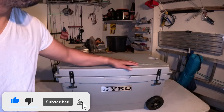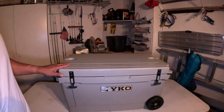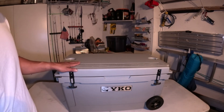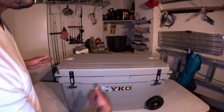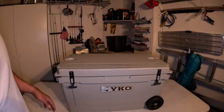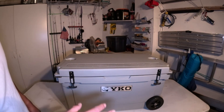On the 65 quart Yukon cooler, it comes with a 24-inch ruler on top, which is nice. So when I catch my 20 or 24 inch fish I can measure right on there — not a 30 inch ruler because 30 inches are very rare for me.